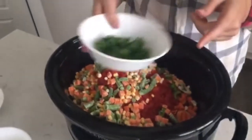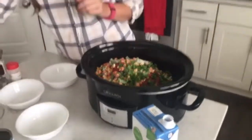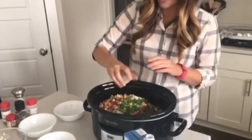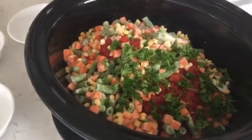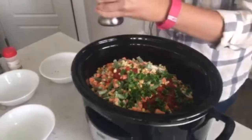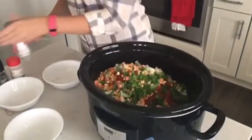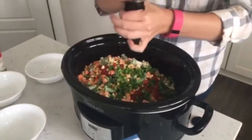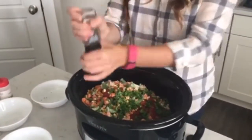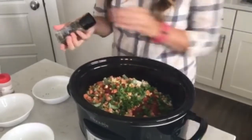I've got some fresh parsley — about a quarter cup — dump that in. Now we're going to add our spices and seasoning. I've got two cloves of garlic, chopped or minced, throw that in. Then I'm going to do salt to taste — you can add as much or as little as you want, and you can always add more salt after it's done cooking. This is just some ground black pepper — probably about a quarter teaspoon, just give it a couple twists.